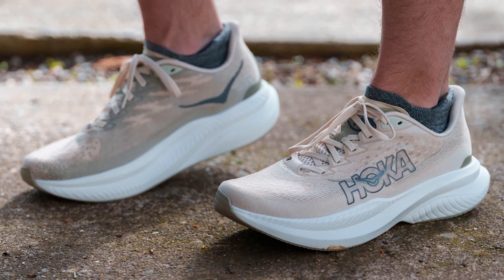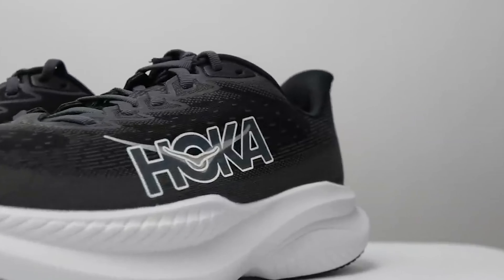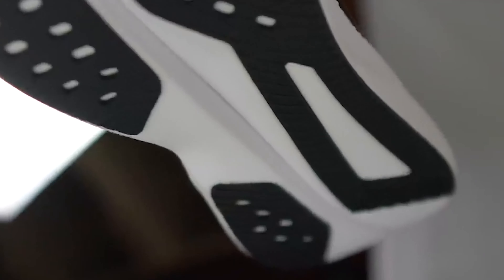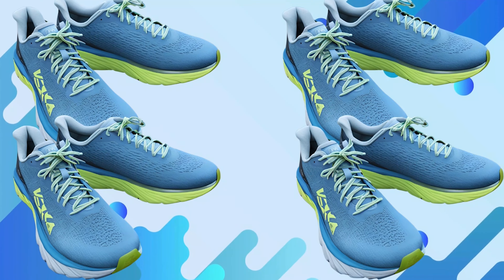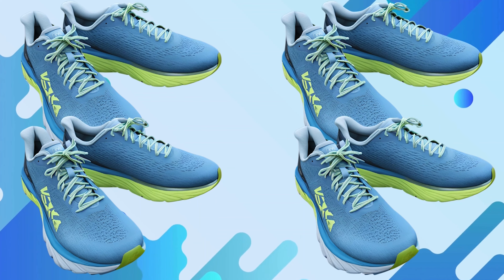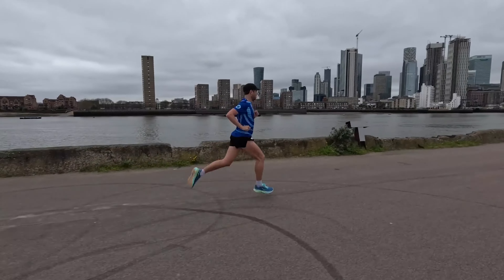Now let's pivot to performance. While the Mach 6 handles casual runs with aplomb, it's not tailored for high-octane speed sessions. Picture it as the Rocky Balboa of running shoes — not necessarily a speed demon, but a paragon of stability and endurance. Nonetheless, it excels in daily runs, keeping your legs fresh and poised for whatever challenges lie ahead.